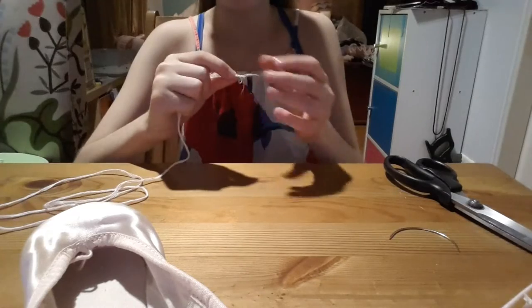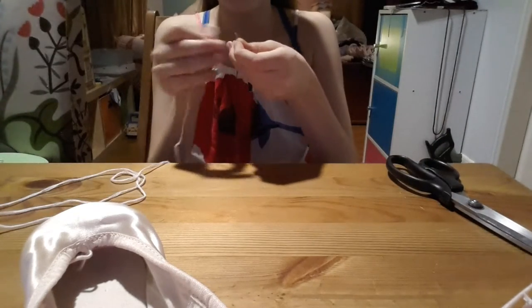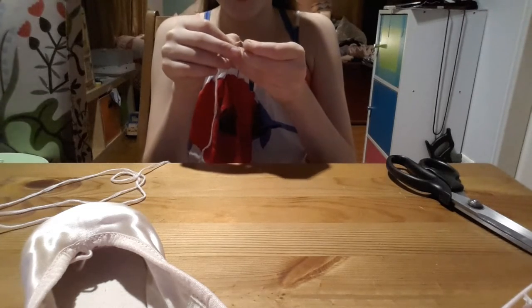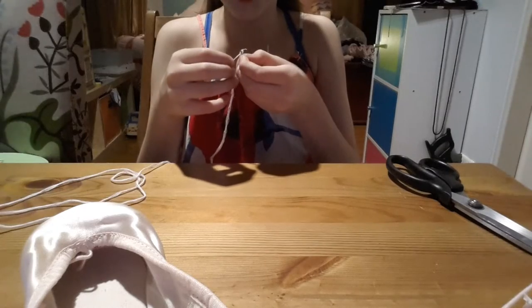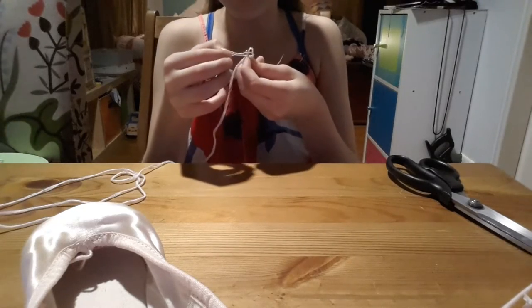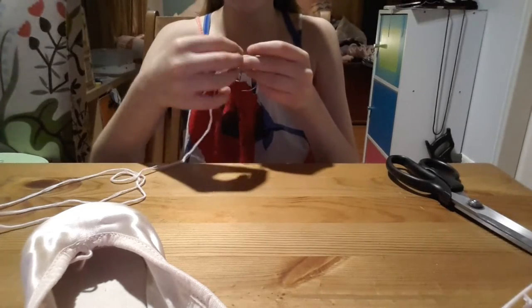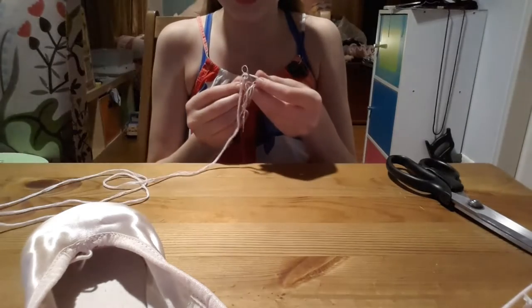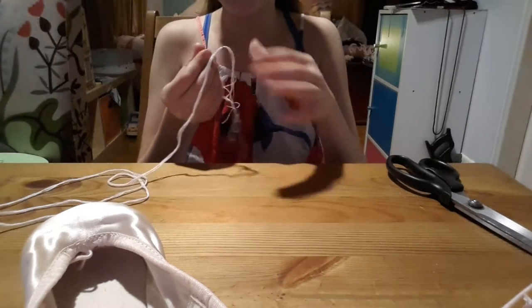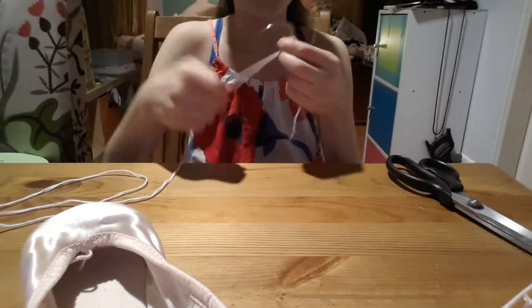Then you just want to thread your needle. And yes, this is a darning needle. If you do not have a darning needle, you don't necessarily need one, but a darning needle does make it a lot easier. You can use a doll making needle — that's how I learned how to do it, since my sister does doll making.